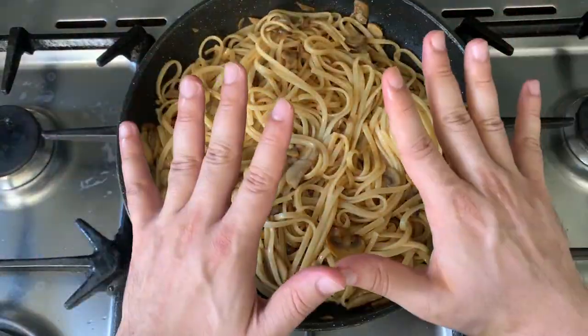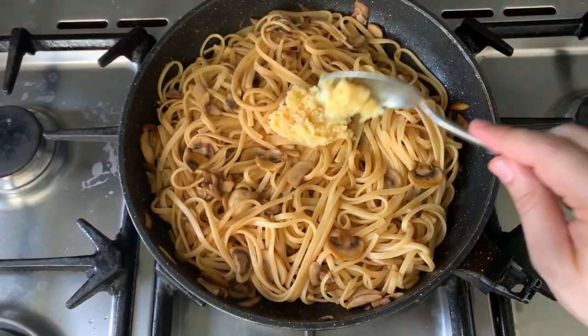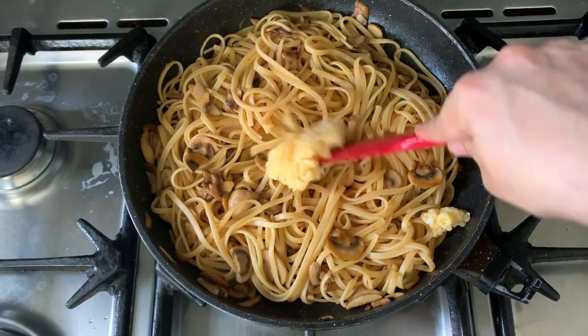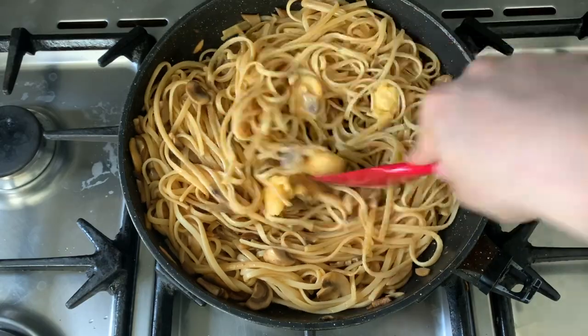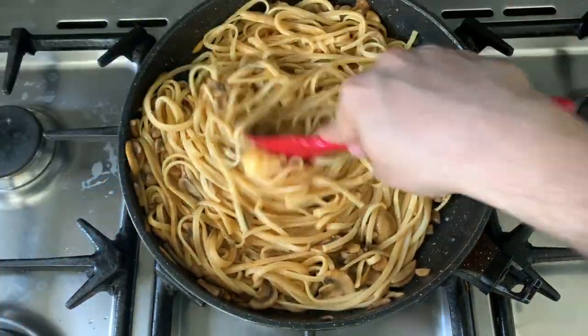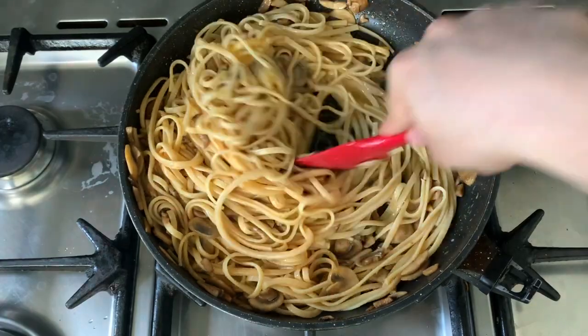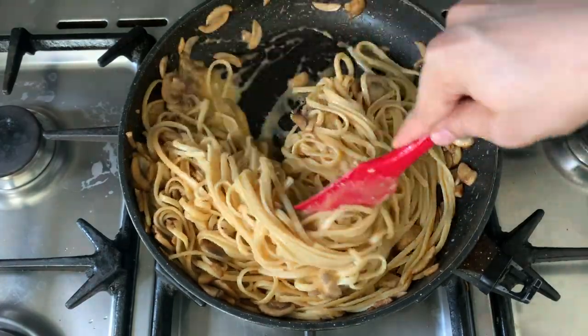Give the pasta a quick stir and then wait for it to cool down before adding the parmesan and egg yolk mixture — if you add it when it's too hot it'll become like scrambled eggs and we don't want that. Once cooled, slowly add in your egg yolk and parmesan mixture along with a little pasta water, and you'll see things start to become creamy. A natural, rich, creamy sauce is created without any fake shop-bought cream.